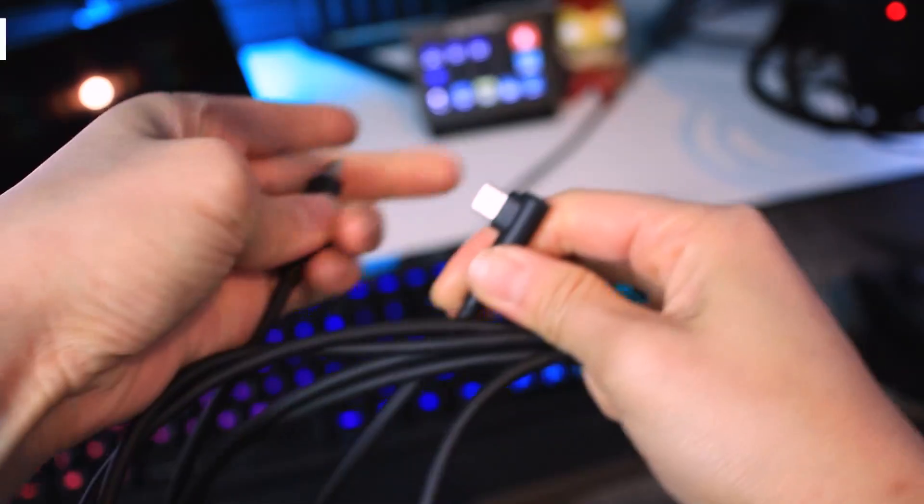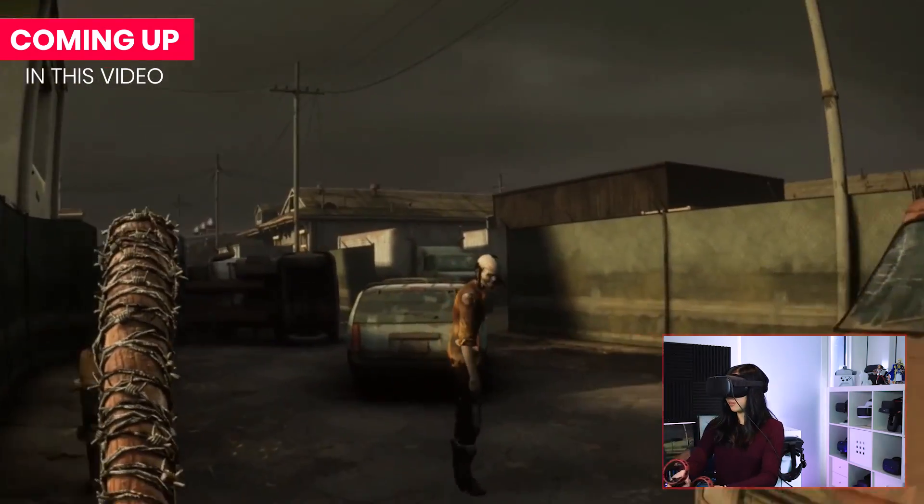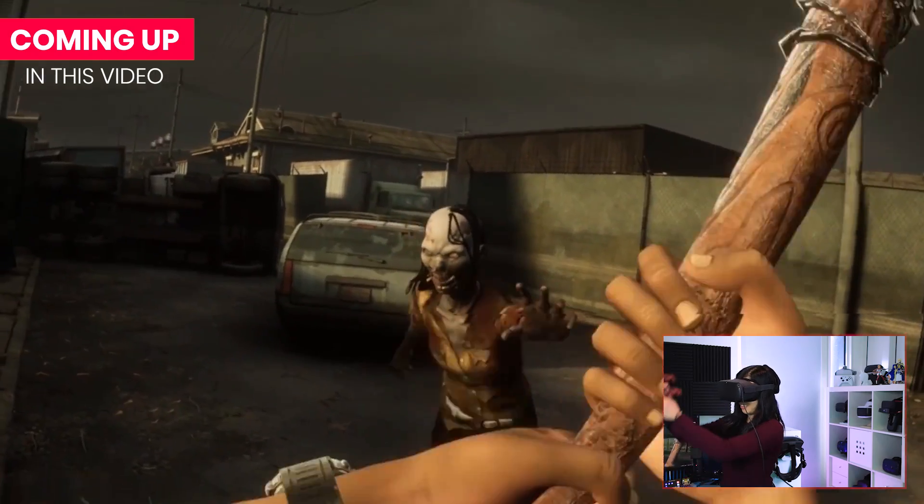Good day, people. Cas here, and this is a short update video because Oculus quietly released an update that allows you to use USB 2.0 cables for Oculus Link. And that works with even the Oculus Quest charging cable that came with it. So this is good news because that means anyone who buys an Oculus Quest headset now can play PC VR games out of the box — if they have a gaming PC or laptop at least. This kind of came out of nowhere, so I did some testing and here are the results.